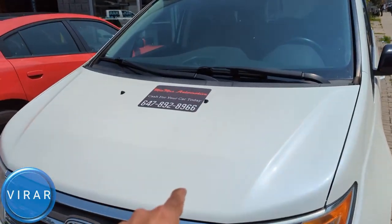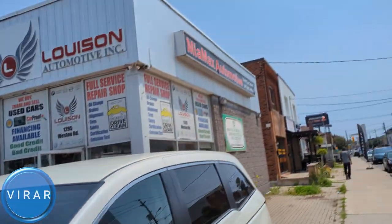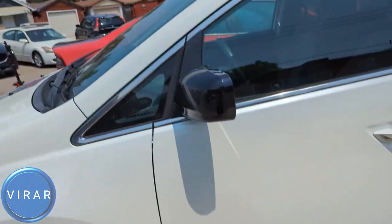This is the 2011-2017 Honda Odyssey. Before we get started, let me give a quick shout out to Mia Max Automotive for letting us use the car. They are a used car dealer here in Toronto. Check out the link in the description for their entire inventory. Now let's go ahead and get started.